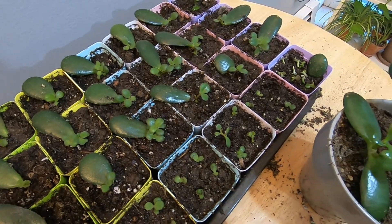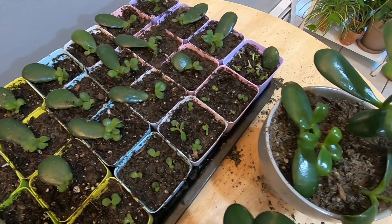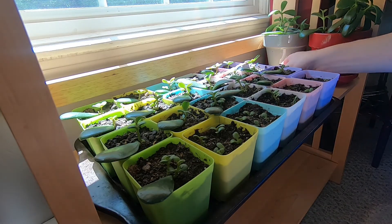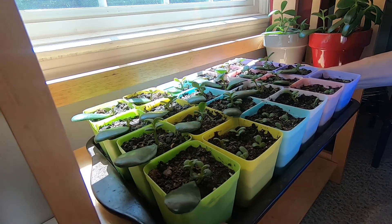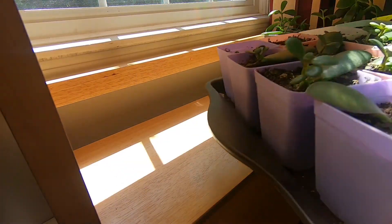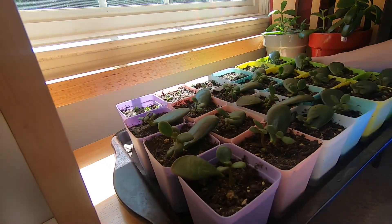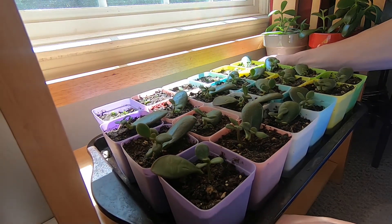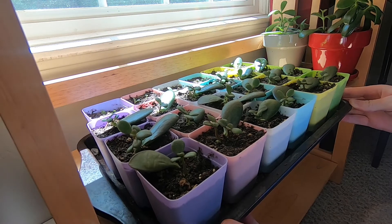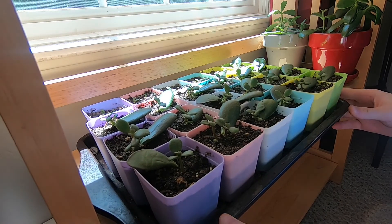Eventually you can move them into several hours of sunshine a day like a typical jade. After several weeks, the jades will start leaning towards the light source, so I'm going to turn them around so they'll start growing straighter instead of all bent over to one side.